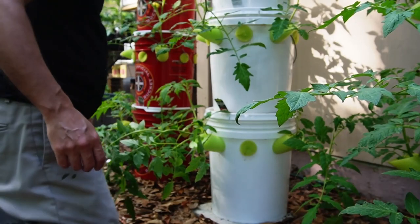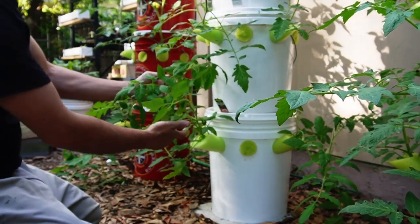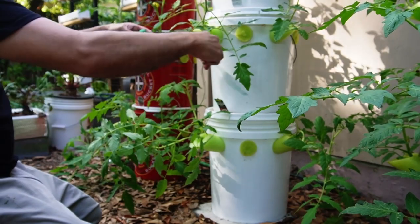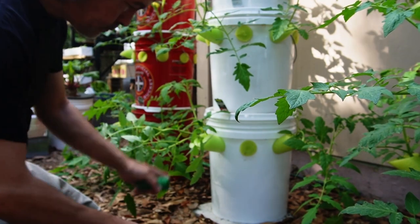Some of these are falling over a little and I'll go ahead and tie them up. I didn't think this was much of an issue because I just support them any way I can — usually I'd put a stake in, use a tomato cage, you know, just anything you can do. You don't have to do what I do here.